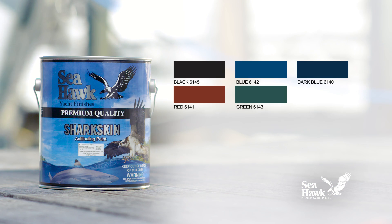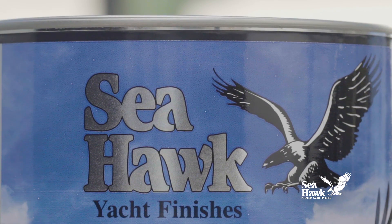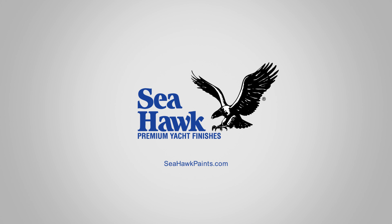Sharkskin comes in five colors to complement virtually any paint scheme. Seahawk's Sharkskin is the anti-fouling paint that you can trust to protect your boat's hull.